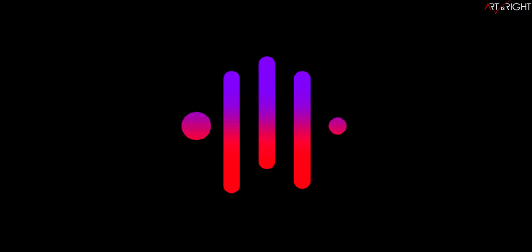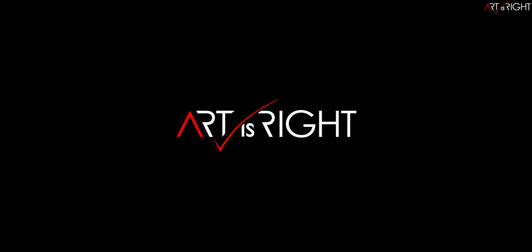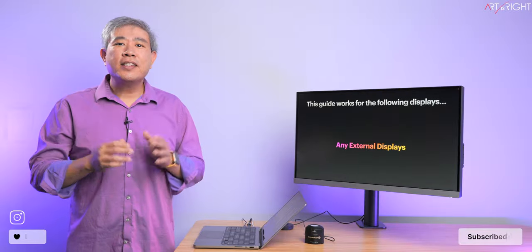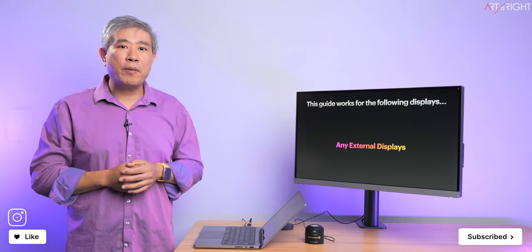Let's calibrate an external display linked up to a Mac with Calibrite Profiler. This is ArtisRight. Subscribe if you're new and hit the bell icon so you'll be notified every time I upload cool new videos. This Calibrite Profiler guide will work for most external displays linked up to your Mac.